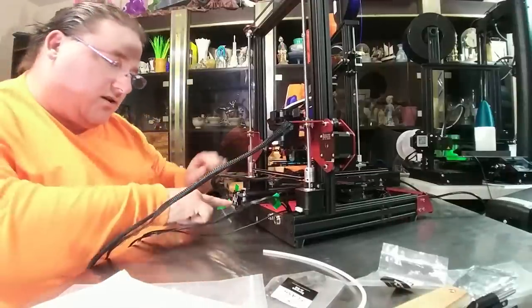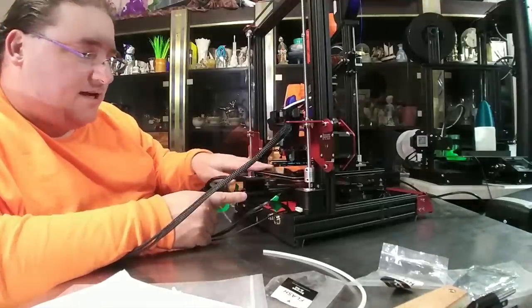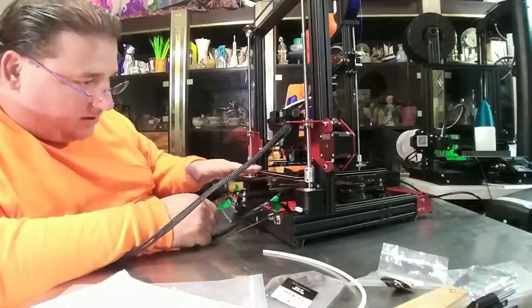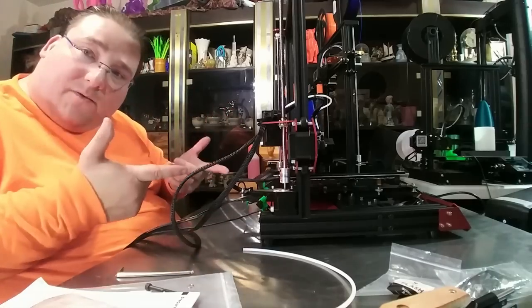This is gonna want something on here to make sure that this wire cannot catch over there — that would be devastating, it would tear the heat bed wires right out of this printer. It looks like it wants to stay over here, but that's gonna be something you're gonna want to keep an eye on. Gantry's installed — now it's time to wire it up.